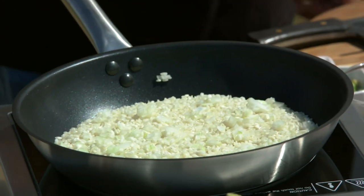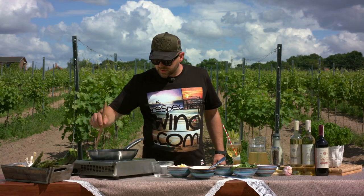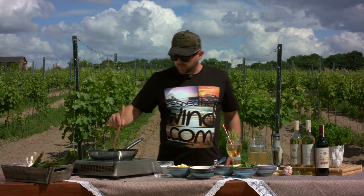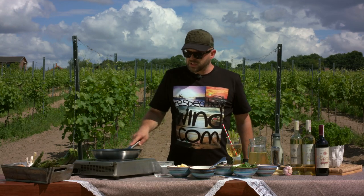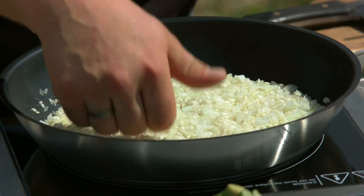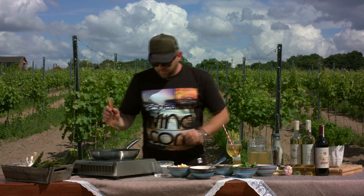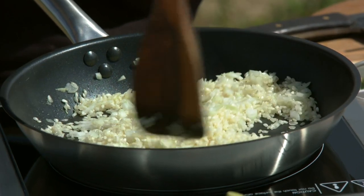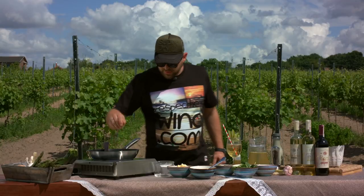That's when the rice is best to absorb all the liquid. There's never enough stirring when it comes to risotto — just make sure you toss it around so you heat it up. It takes a couple of minutes. You really don't want any caramelization on your onions and rice. Make sure to check it all the time. Now it's nice and warm — just turn it up a little bit so you can control the heat.